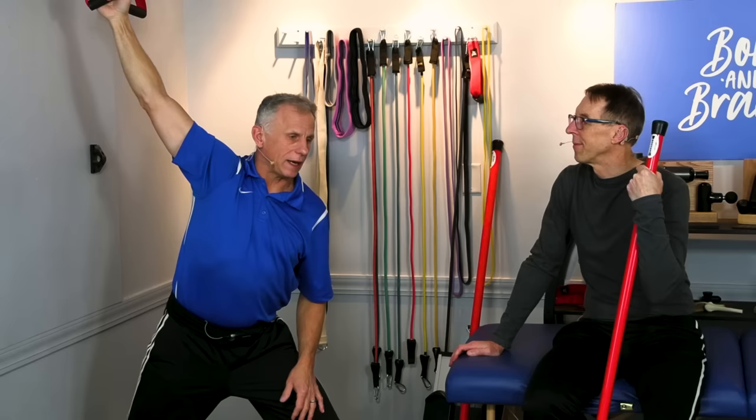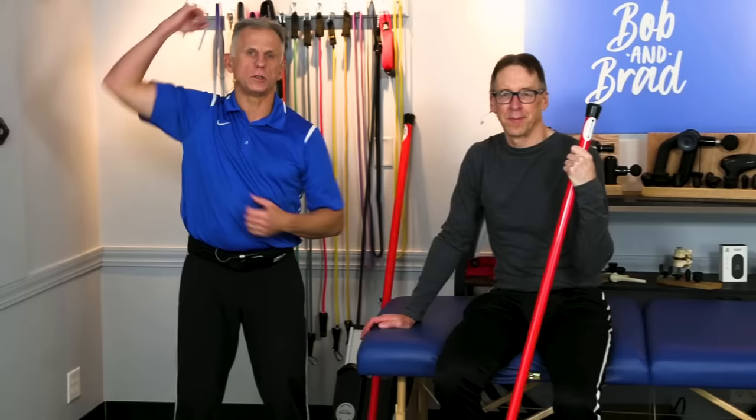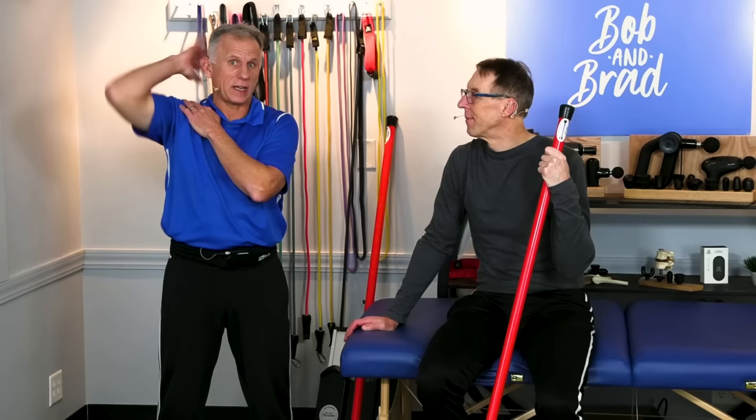That's a critical muscle for that motion of getting your arm behind your head. One physical therapist says every time he has someone that can't get their arm behind their head, he goes after the pec minor for sure. The villain — the villain pec minor. Take care.